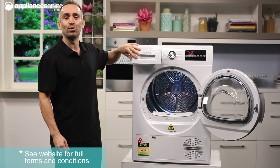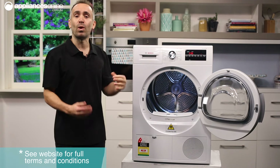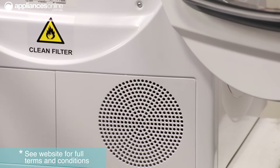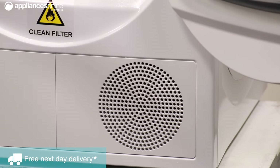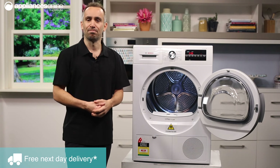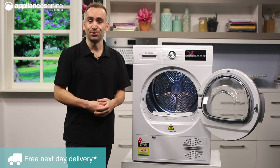If you have a drain or laundry sink handy, there's also the option to empty the machine's waste water while it's running using a drain hose. At the bottom of the machine, you have the air inlet and the maintenance flap where you'll find the heat exchanger, which you should try to clean about once a month, depending on how often you use your dryer.